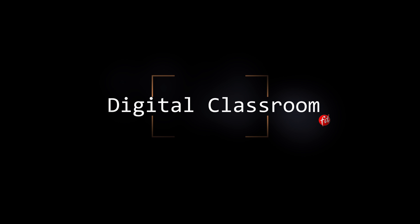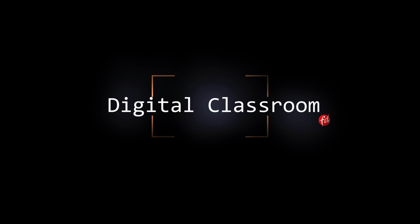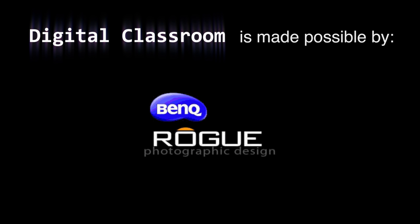Hey guys and welcome to another episode of Digital Classroom, made possible by BenQ and Rogue. Today a topic that gets asked a lot: how about calibration, and how to do it?